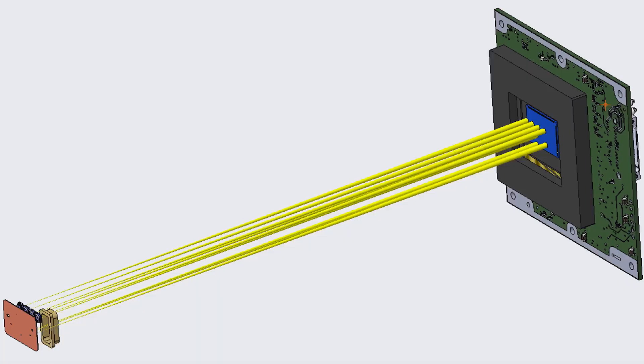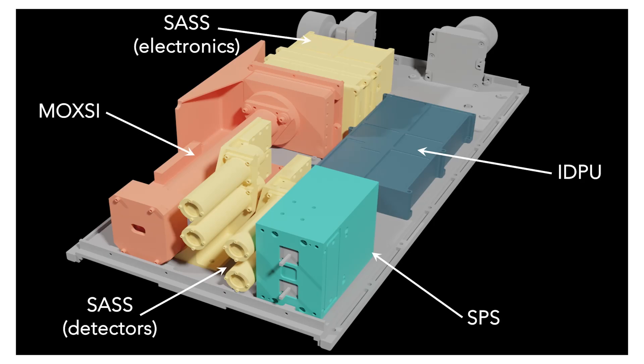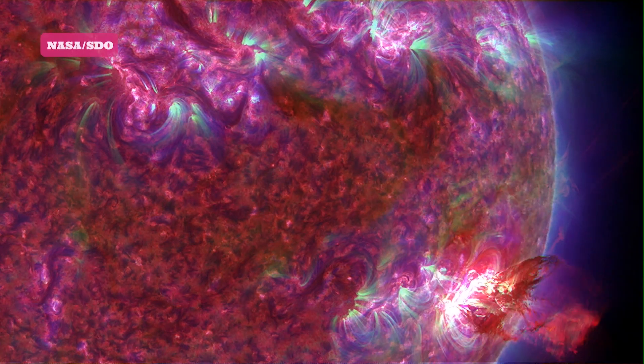MOXIE also incorporates a diffraction grating, which takes the light coming through a few of the pinholes and spreads them out into different wavelengths so that we can diagnose things like temperature and the abundance of plasma on the sun. That energy range is very important for understanding the origins of these hot plasmas, and because we have so many images of the sun overlapping itself, we have to use new and novel techniques for unfolding the solar spectra.